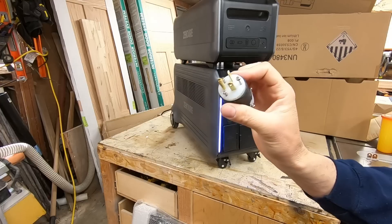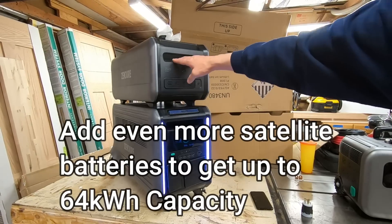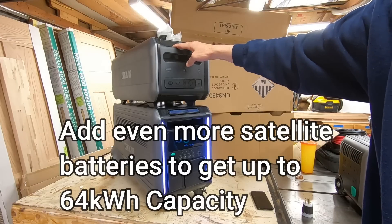I'm going to wire this into a homemade extension cord and see if we can power the heat pump. If you're curious, this here is a satellite battery - it essentially doubles the battery capacity of this unit.